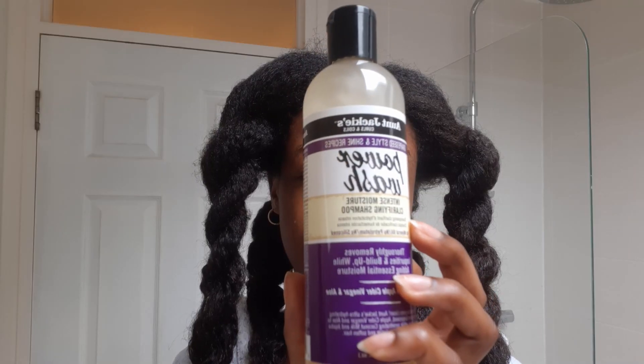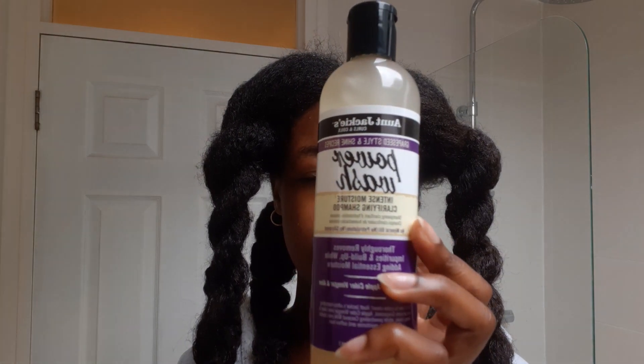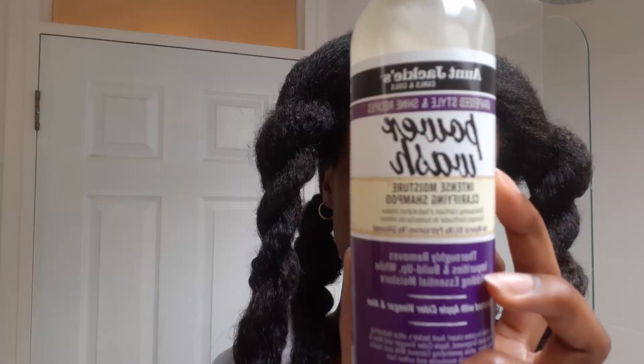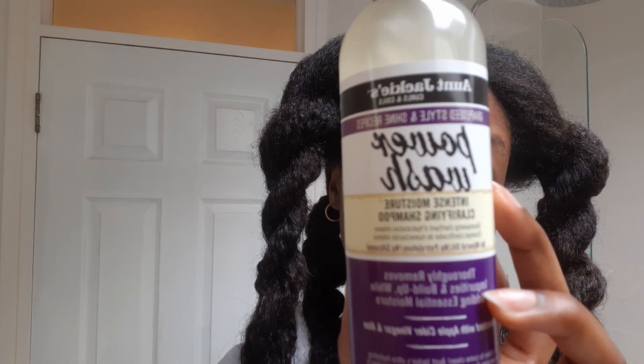So this week I'm using this shampoo, which is Aunt Jackie's Power Wash. I've used it before. I'm not a product junkie anymore — I'm recovering — and so I usually just use one shampoo and then use the next one.